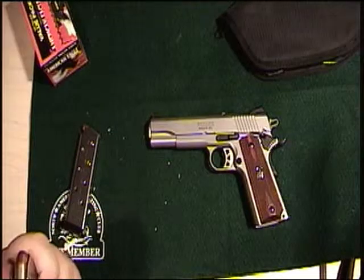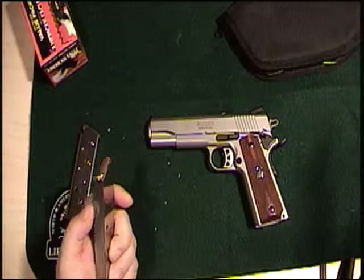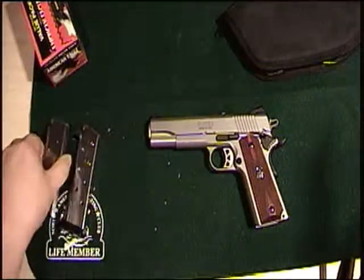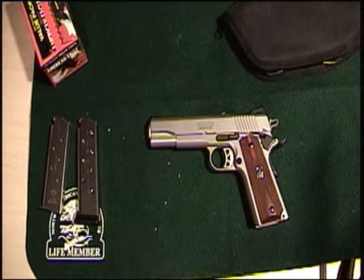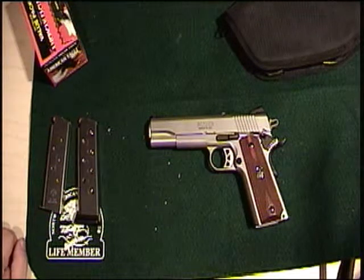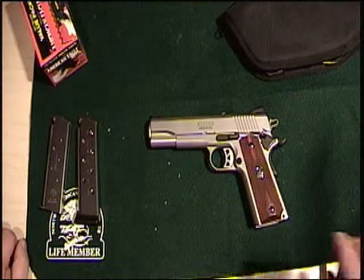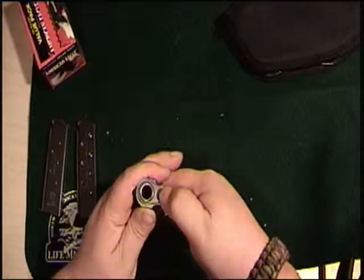I've got the American Eagle 230 grain full metal jackets for my testing. Took it to the range, shot a couple of magazines — shoots real nice groups. Disassembly on this gun is fairly straightforward and takes less time than I thought.